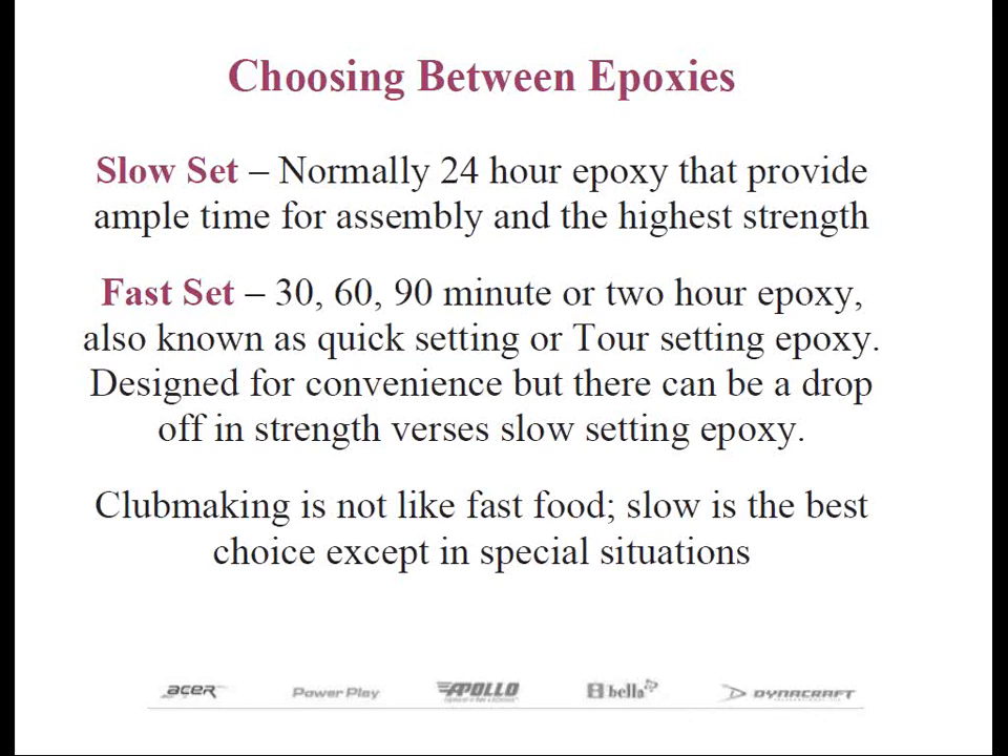Fast setting epoxies came about because of the request of technicians in the vans that follow the players on tour. If the club breaks or needs a quick adjustment before a round, they don't have time to wait 24 hours — they need it now. Yes, there are good fast setting epoxies available, but there's a better chance that the club can come apart compared to using the 24-hour epoxies. The quicker the setting time, the more brittle the epoxy tends to be until the full cure takes place.